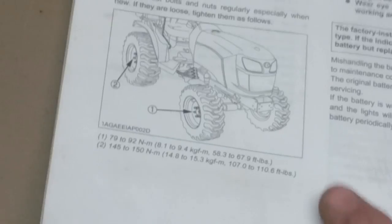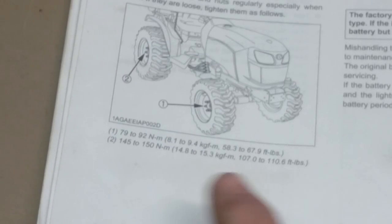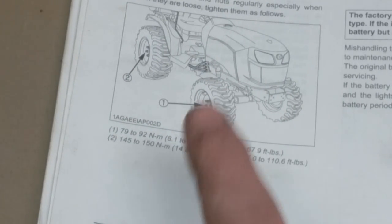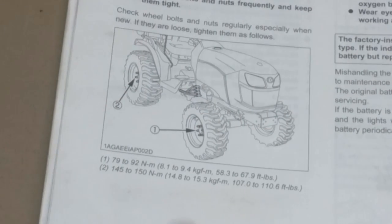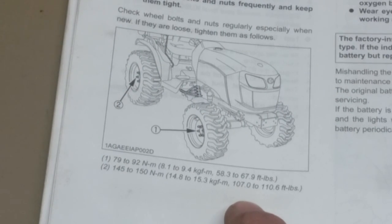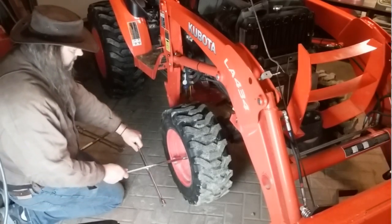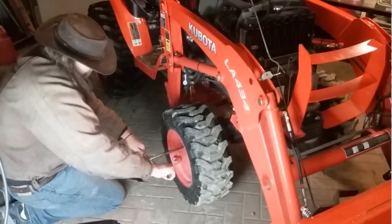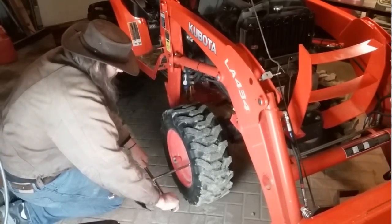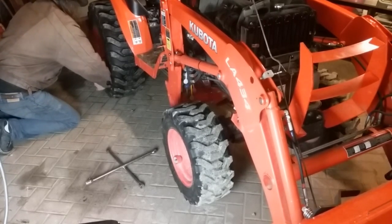For wheel bolt torque, there's a different setting for fronts and rears — around 58 to 67 ft-lbs for the fronts and over 100 for the rears. I'm not too worried about exact torque specs; I just grab a four-way and do it by feel. Having put enough tires on, I know when they're snug enough.